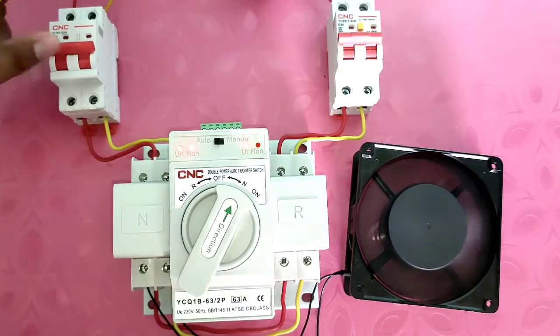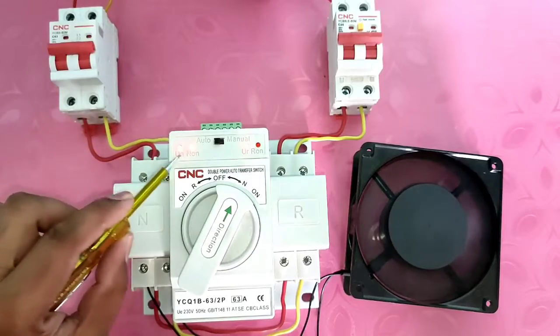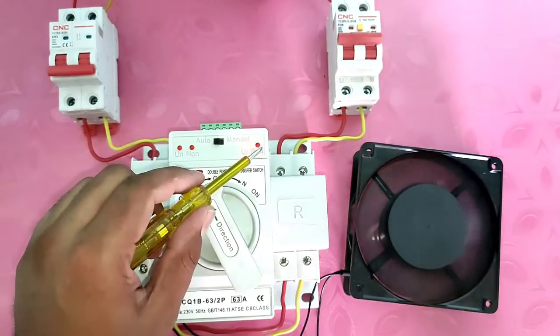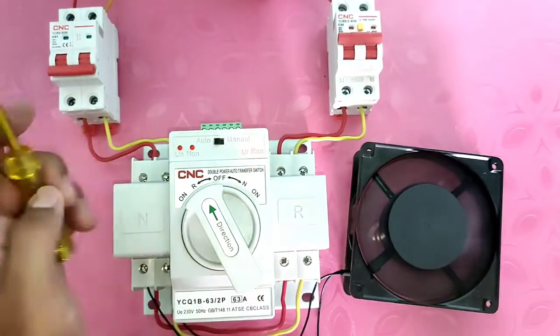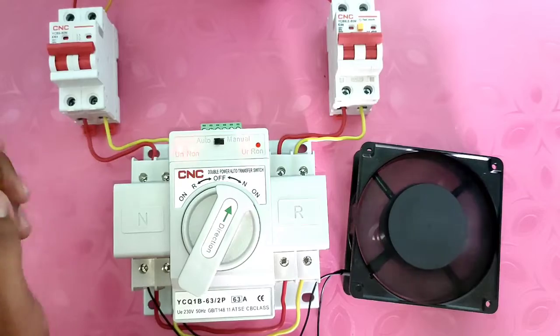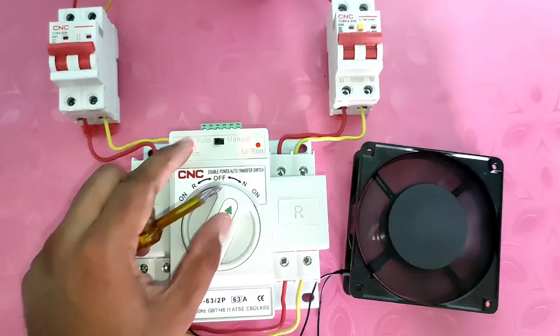When main power supply goes off, your load automatically transfers to standby power supply. You can see here — when main power supply comes on again, your load transfers automatically back to main power supply. The indicator shows: when load is running on main power supply, the main power supply indicator is blinking; when load runs on generator or standby power supply, the standby indicator is blinking.